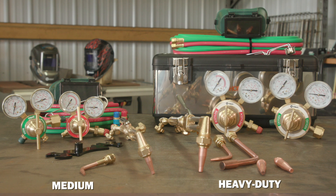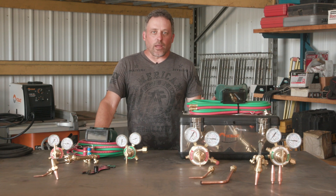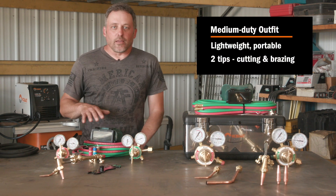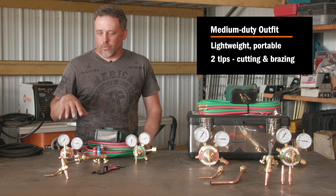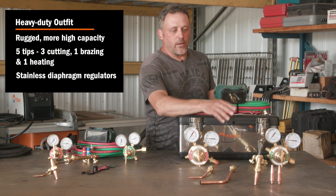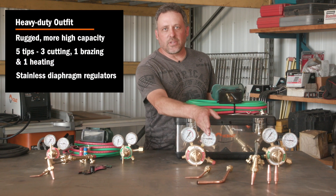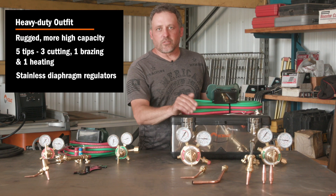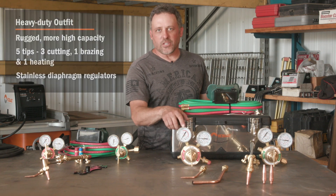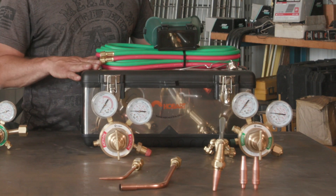At Hobart Welding Products, we offer two different types of combination torch outfits — the medium and heavy duty. Both of these can weld, heat, braze, or cut, but there are some differences. The medium duty kit is lightweight and portable; it comes with a cutting tip, a brazing tip, and the regulators. The heavy duty kit is more rugged and high capacity, and it comes with three cutting tips, a heating tip, and a brazing welding tip. It also comes with regulators with stainless steel diaphragm on the inside and two and a half inch gauges, and you also get a toolbox with this kit.